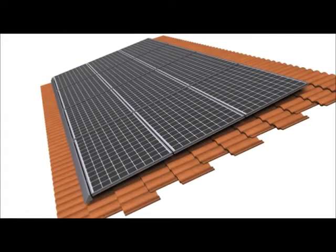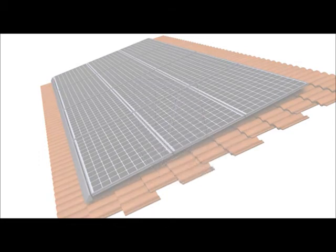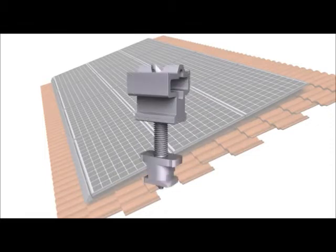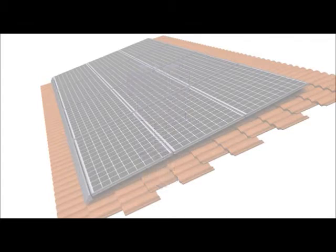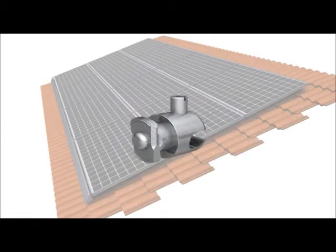The core components of ZS Tile include the spanner clamp, the spanner bar, the bar sleeve, the cam foot, the inner lock, and the ground ZEP.